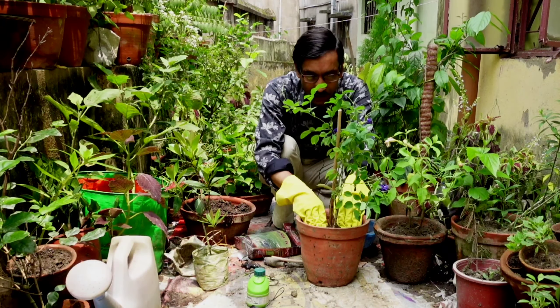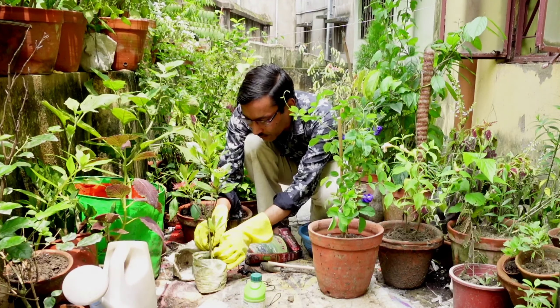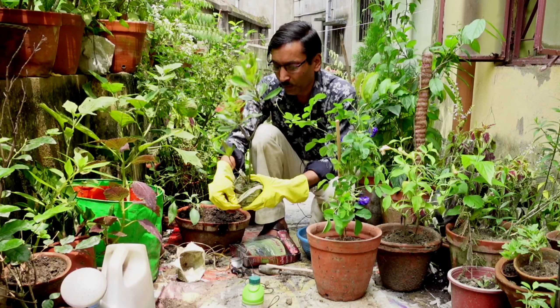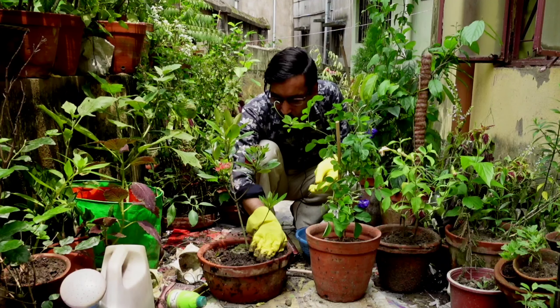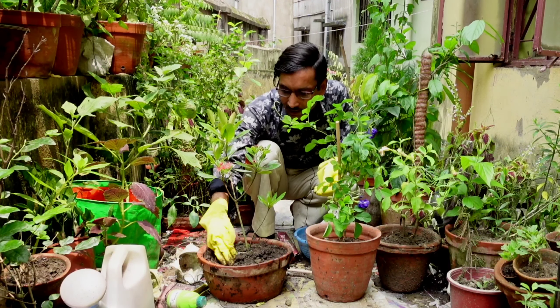Now I am transplanting the third plant. Just removing the grow bag from here and planting it — this is the First Love plant. They start blooming in February, and many people give it as a gift on Valentine's Day to loved ones, which is why it is called the First Love plant. They bloom from February through August and September. This perennial plant can be grown from cuttings as well. Three to four hours of sunlight is a must for all three plants — more sunlight is better for flowers.